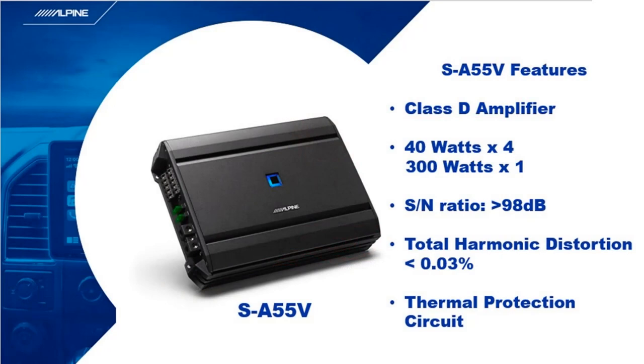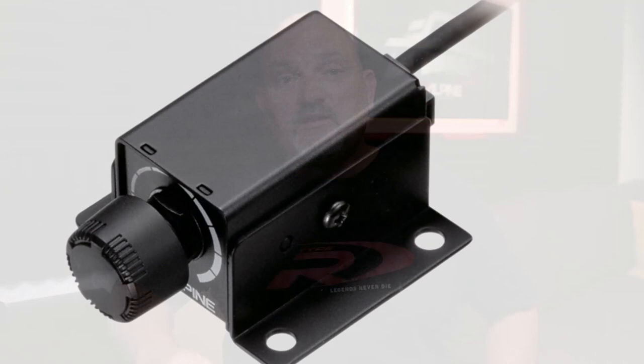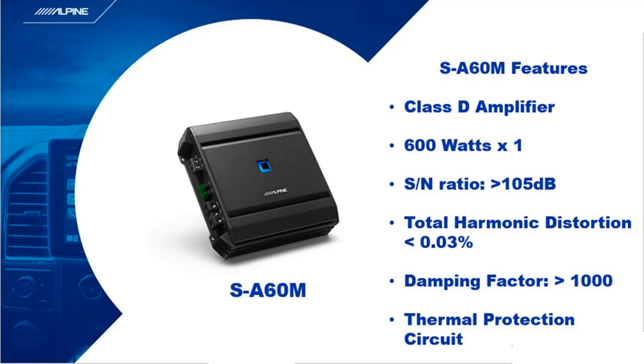The SA55V is a great full system five channel amp. You can use its powerful 40 watts by 4 channel and 300-watt mono to run an entire system using the same great features found in the SA32F. You can also use a remote bass knob — the RUX Knob Point Two — to easily adjust your sub level on the fly. Finally, the SA60M is a beast. It gives a true 600 watts of output with low distortion and great thermal protection. The SA60M also has a damping factor of over a thousand — the ability to stop and start the woofer's motion quickly, helping it create accurate and clean sound. The SA60M's damping factor is better than many other amps on the market and can also be controlled with the RUX knob for quick sub level control.